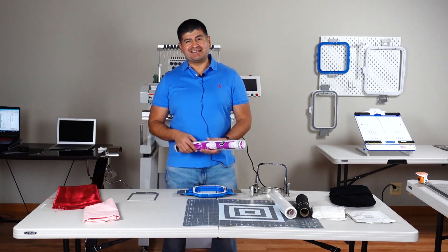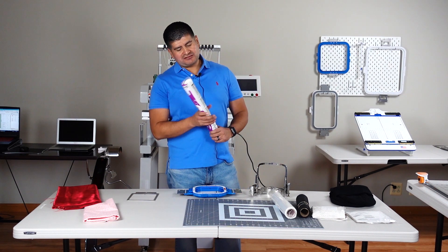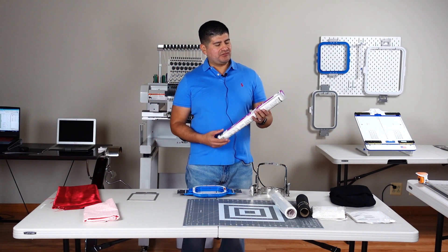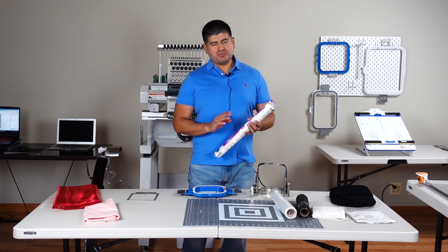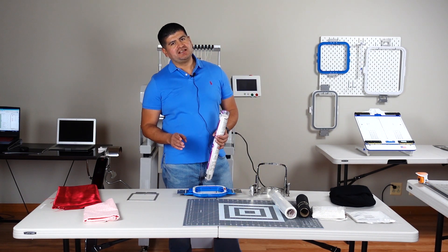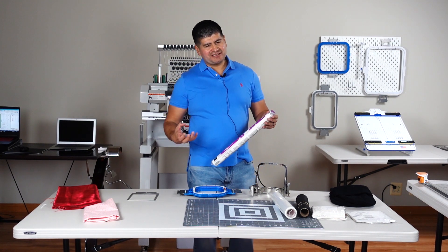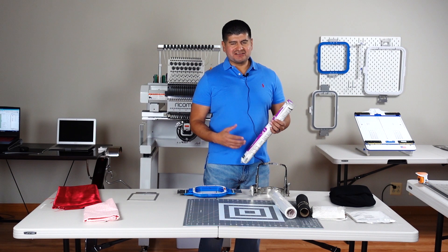Since Valentine's is coming, we have kind of like a Valentine's theme. For our fabric, we have our heating bond and that's pretty much just to give our fabric an adhesive. After we stitch it down, we'll hit it with the heat press — we can iron it just so it can add extra stickiness.